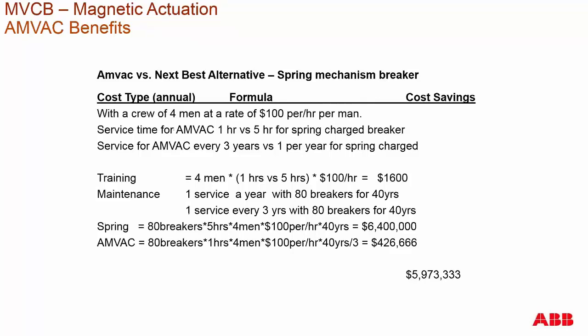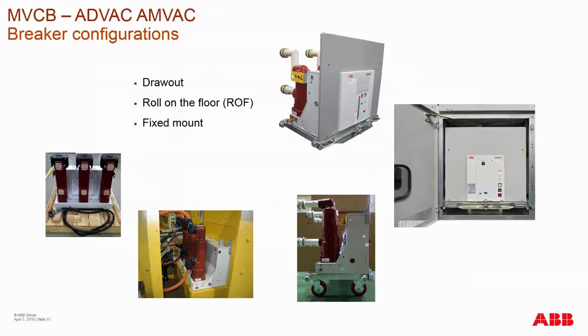The benefit numbers shown here for the magnetic actuator versus spring charge are just for reference. Someone could go in, put in their actual costs, and estimate how much money having a magnetic actuator breaker would save versus a spring charge breaker in terms of service over the years. Medium voltage breakers come in standard draw-out configuration for standard medium voltage switchgear, or L-frame constructions given to OEMs. The draw configuration can have added roll-on wheels, which makes it easier to insert the breaker in and out of the switchgear. OEMs will also utilize a fixed mount breaker configuration.